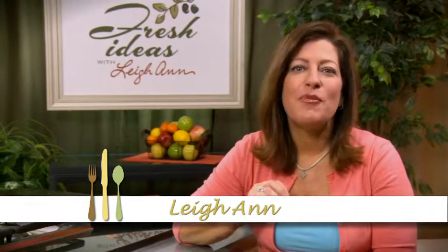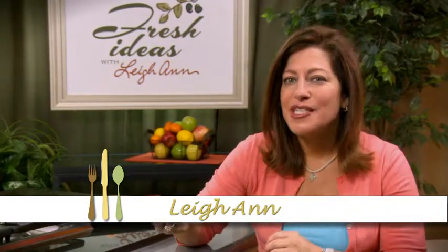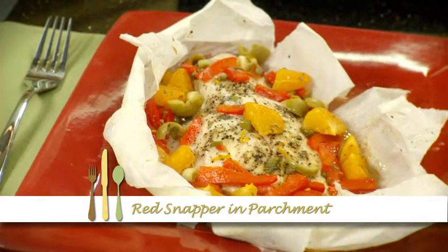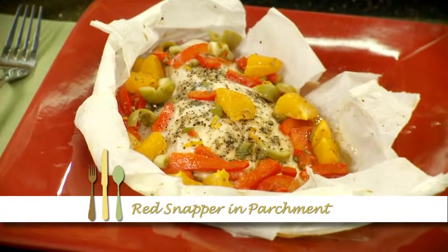Red snapper and parchment. This red snapper recipe is moist with a delicate balance of sweet citrus and briny olive. Hi, I'm Leanne. The parchment paper makes for an elegant presentation, too. Let's get started.